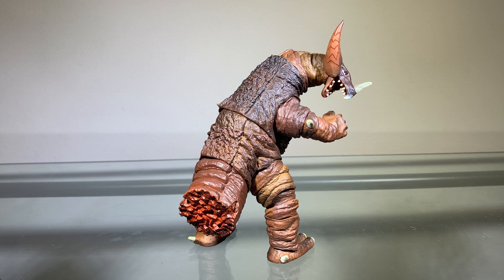Saving the best accessory for last — we have this alternate tail piece. In the original Ultraman, the SSSP managed to shoot Gomera's tail off, and they included that here as an accessory. I just think this looks really nice. It's easy to pop on and off the figure, unlike the hands and the alternate horn piece. I really dig it. That's pretty much it for the accessories.